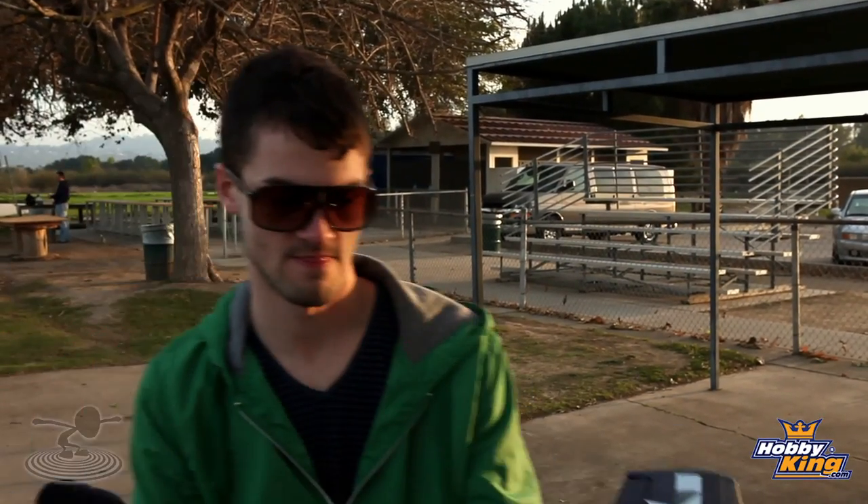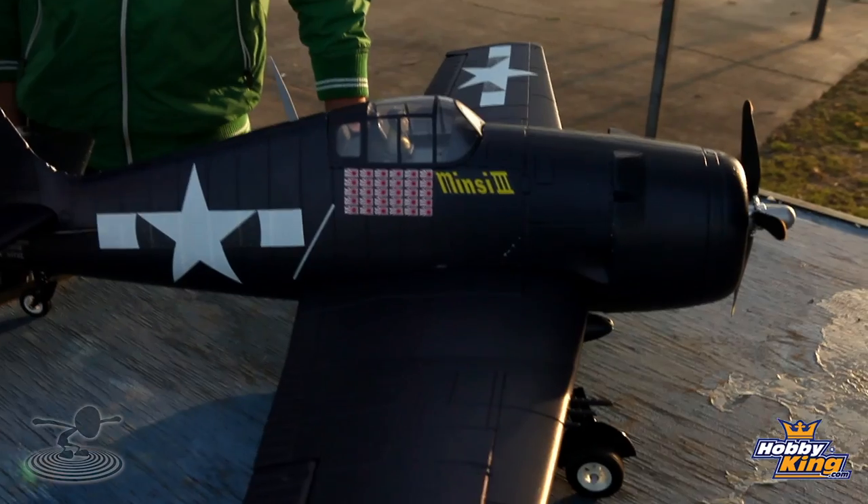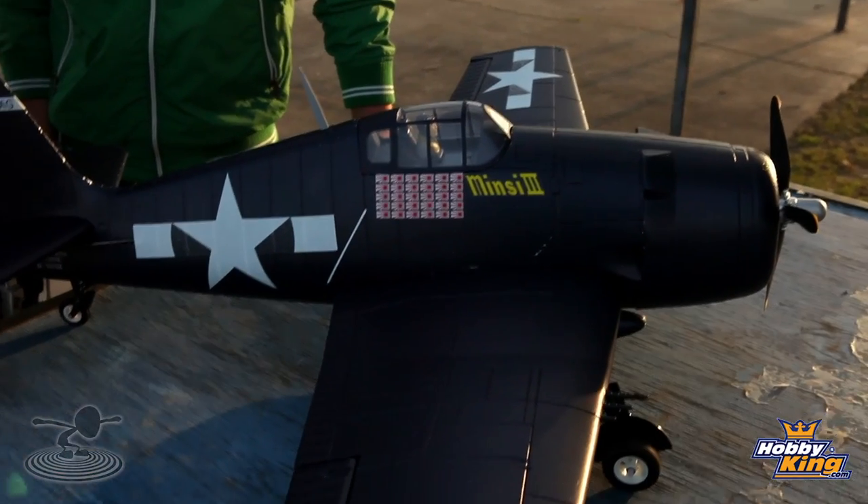Before the maiden, it was probably one of the least stressful maidens I've ever had in my life. It's an amazing, easy flying airplane. The elevator is very, very touchy, so you're definitely going to want to dial it back. I was doing about 65% dual rate and about 20-30% expo — that would be perfect for this thing. 100% on the ailerons.